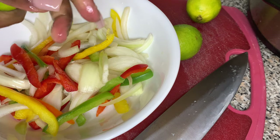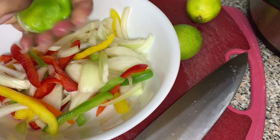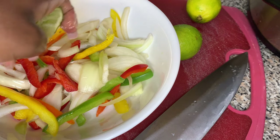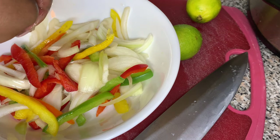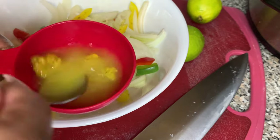I'm also taking some limes, cutting them up, and squeezing the juice out to put into my zonion — which is onions — and my bell peppers. I did approximately four limes. You could do less or more depending on the size and how much juice comes out of the lime.